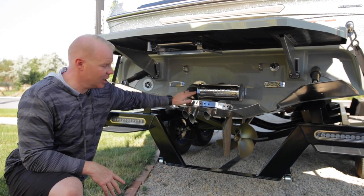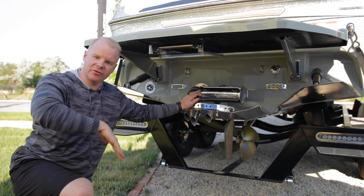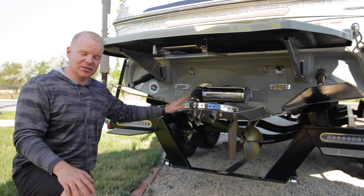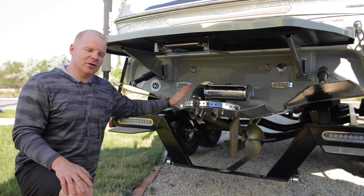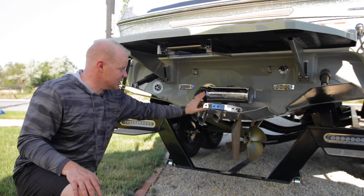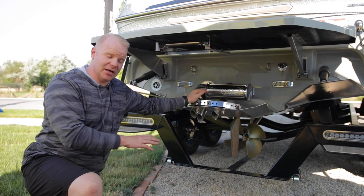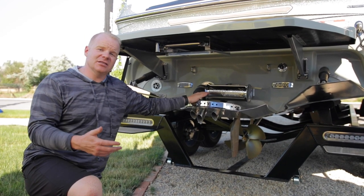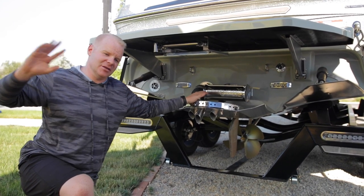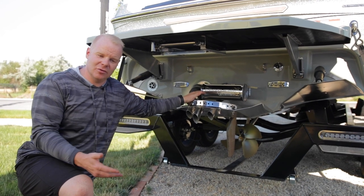Moving on to the silent stinger plate, this controls the running attitude of the boat — lifting the bow further up out of the water or pushing it further down — which controls the shape of the wave. Because of the way the silent stinger plate is designed, it's also going to quiet down the boat. The silent stinger plate is a patented design from Centurion that ports the exhaust out of the back of the boat and diffuses it down through this plate at the rear. This diffusion quiets the boat down, gets exhaust away from the riders, and also dissipates steam — so if you're out on a cold morning, you're not going to get a cloud of steam that messes with your wake surfer.